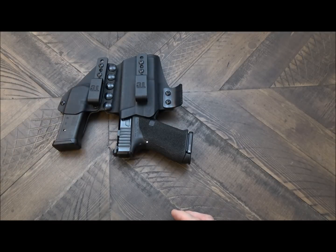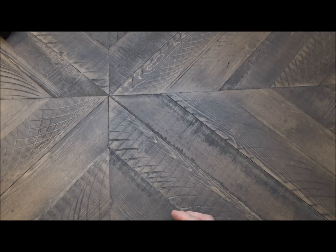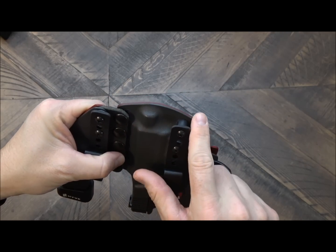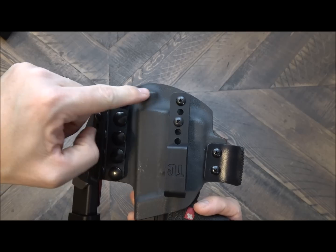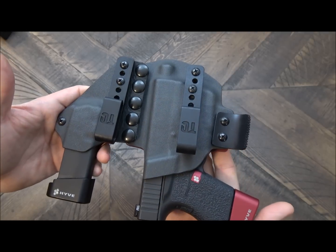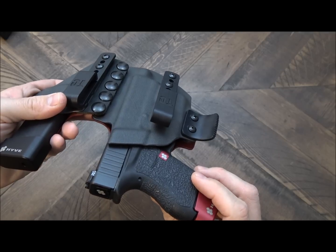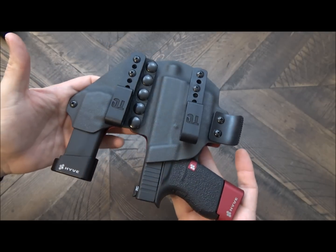Let me move this out of the way and I'm going to show you the Glock 43 version. Of course, it's set up very similar. One thing that you'll notice is this is a closed bottom. There's really no need for this one to be an open bottom because the Glock 43 is a particular size, and this particular holster cannot accept larger Glocks because of the size of the 43. It is unique to that model.